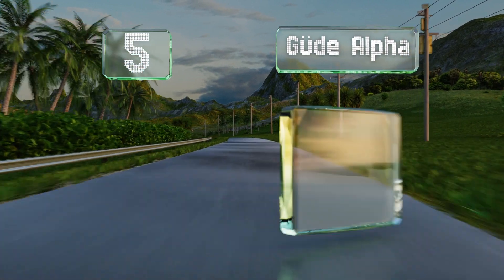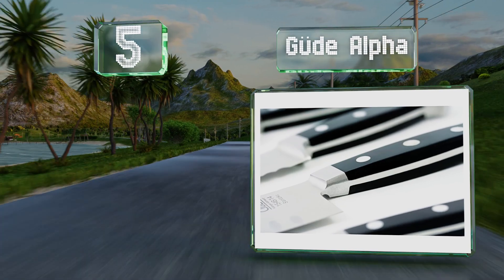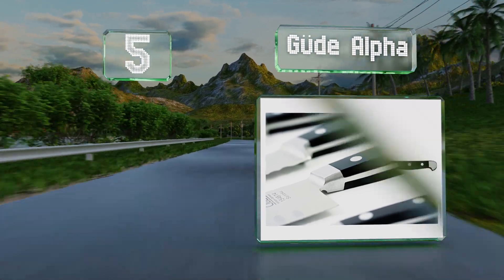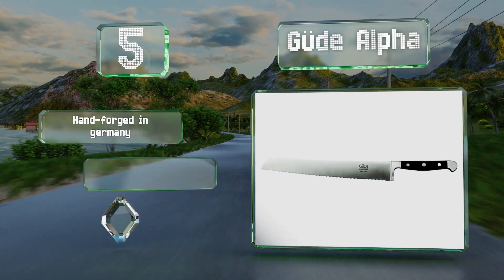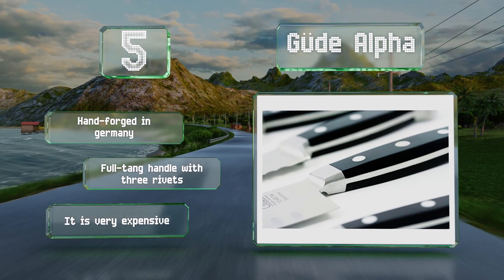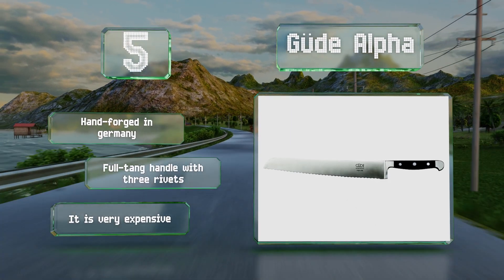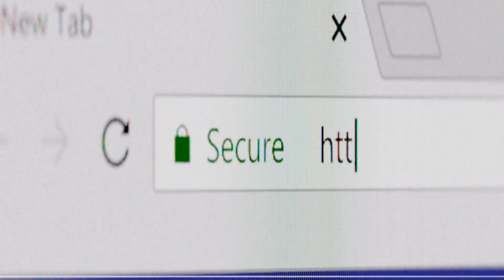Coming in at number five on our list, if you're willing to invest some cash, it's hard to top the Good Alpha, which boasts an ultra-durable construction and a premium fit and finish. It's 12 inches long, so it can handle some of the widest loaves. It's hand-forged in Germany with a full tang handle with three rivets, but it is very expensive.